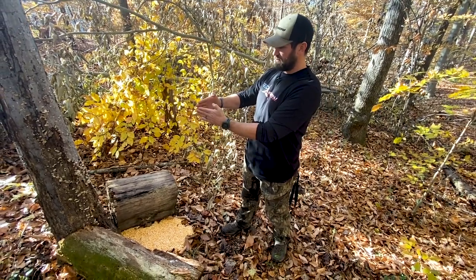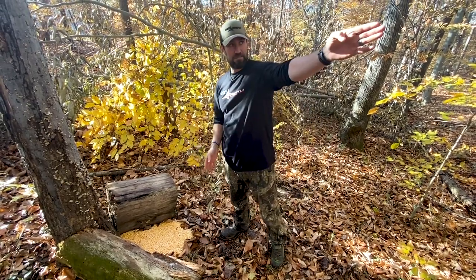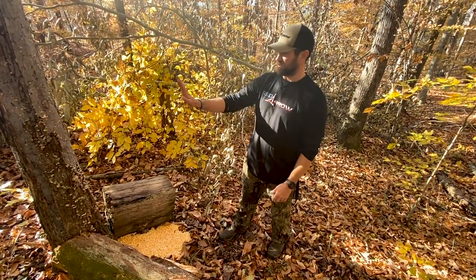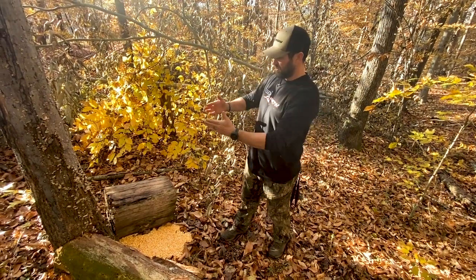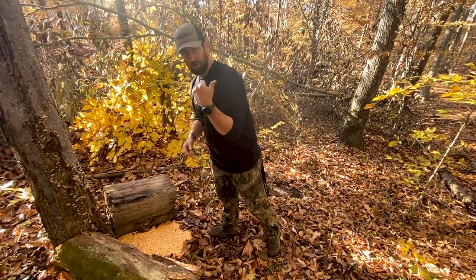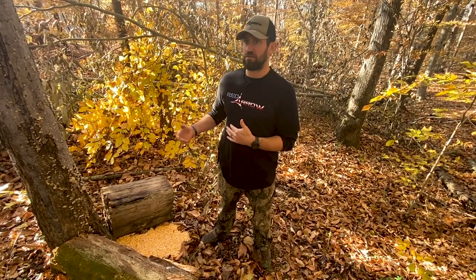This little trick — just throwing two logs in a V shape — will get you that deer broadside, perfect where you want to shoot it, every time. So if my stand location is over here and my bait pile is right here, I back it up against a stump or a tree, throw two logs making a triangle, and that deer is naturally going to work his way in and put himself broadside right where I need to shoot him.